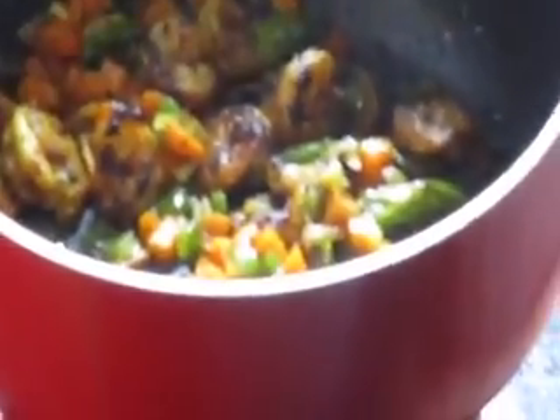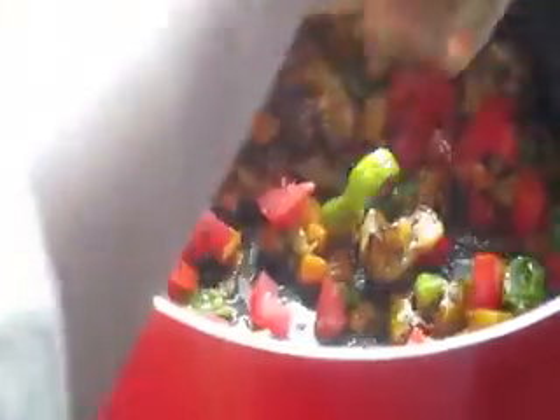Add the paprika paste and garlic paste, mixed — two spoons. Put in salt to taste and mix. Then put in the tomato and salt, and cook for another 5 to 10 minutes.